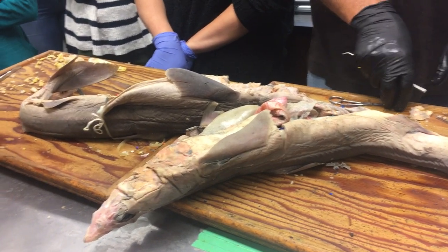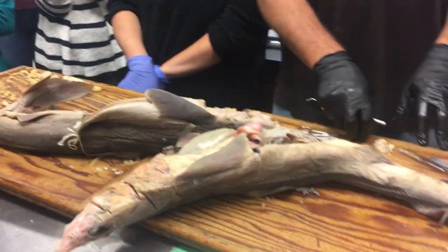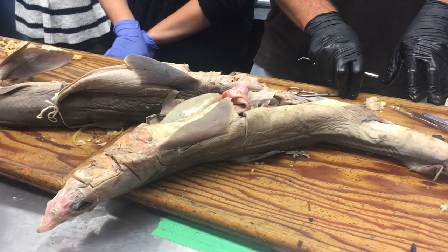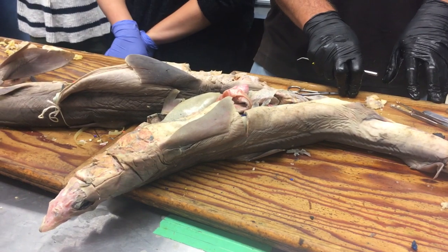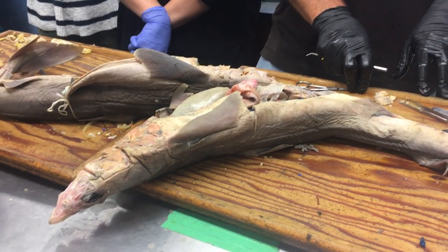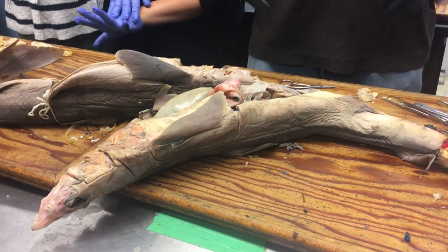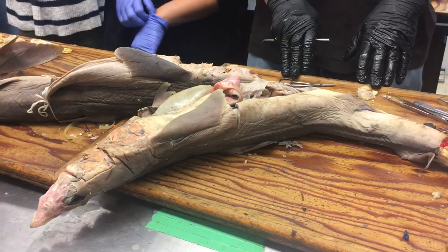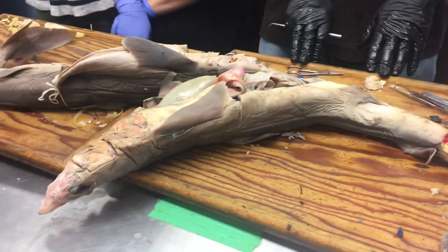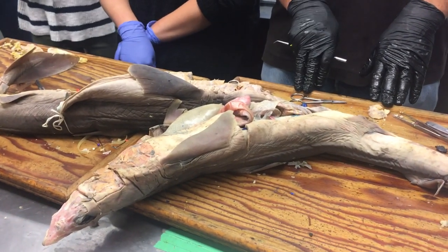Is the archinephric duct also called the ductus deferens? Yes — ductus deferens is the name for it in mammals, otherwise known as the vas deferens. It's the homologous duct. It's a duct that has many names; when I took comparative anatomy, there was a lecture called 'the duct with seven names' because there are actually seven different names for that same duct.